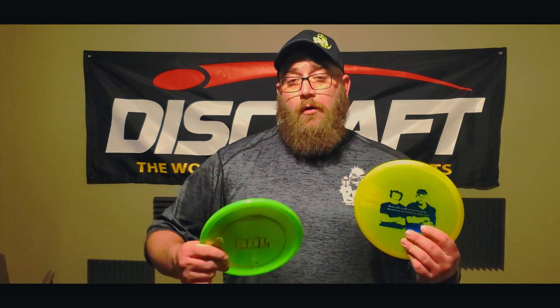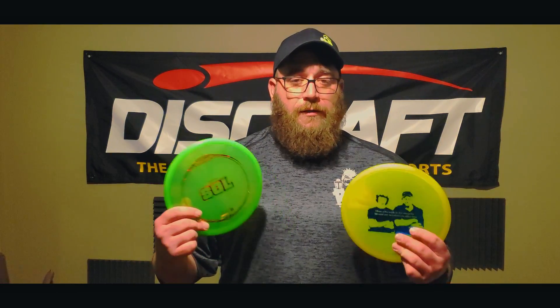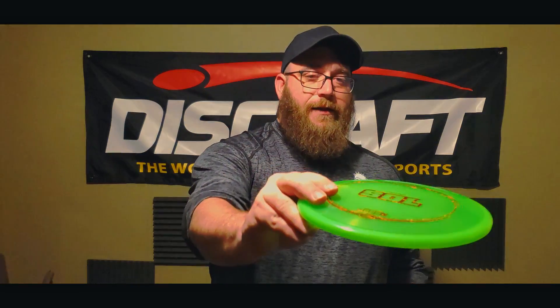Who do I recommend this disc for? I would recommend this disc for beginner disc golfers — guys and girls who are just getting into disc golf, who probably don't have perfect form, and just kind of know how to throw. This would be a great disc for you. This would fly kind of like a Buzz flies for me right now — it would fly kind of straight, have that soft fade, and maybe if you put a little more power on it, it would fly straight, flex to the right just a little bit, and then fade to the left.